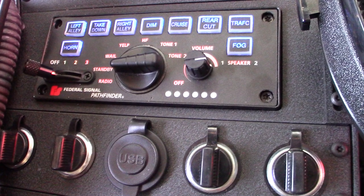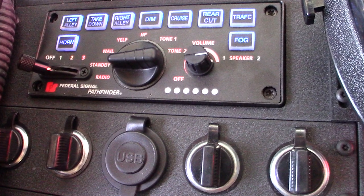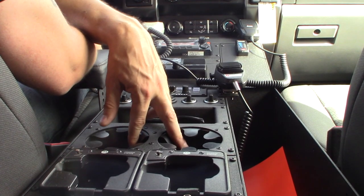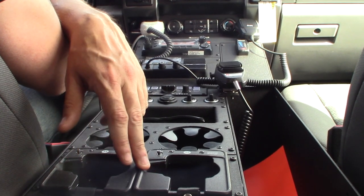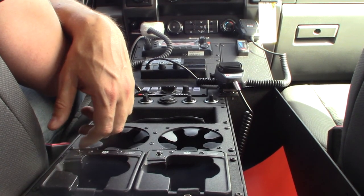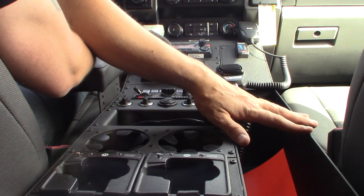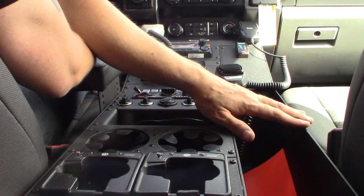Underneath that we've got a plate with four 12-volt charging ports and one duplex USB charging port. There's a sunglass holder, two beverage holders, and a portable charging plate which has two portable Motorola chargers. We've also got a notebook edition right here for any notebooks or manuals that you want to keep with this truck.